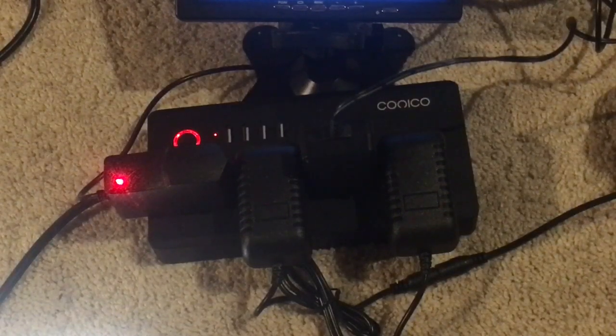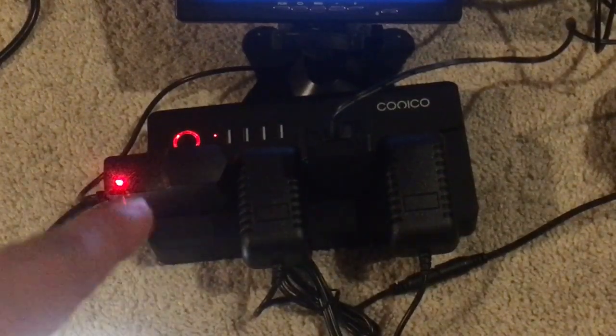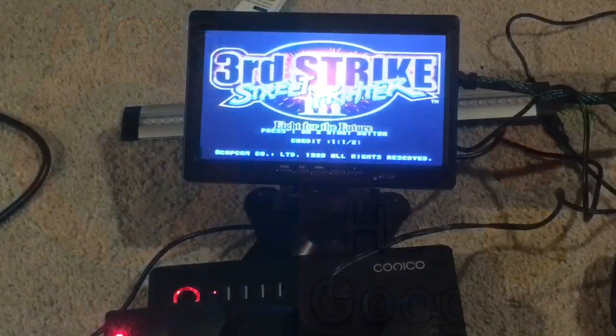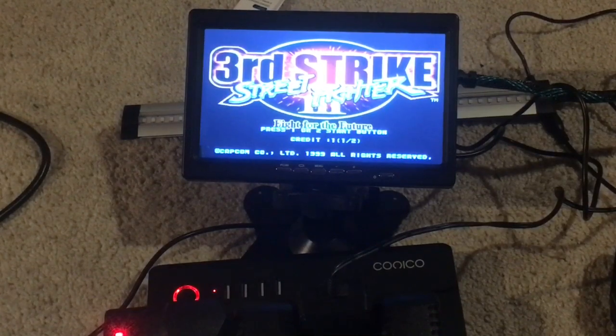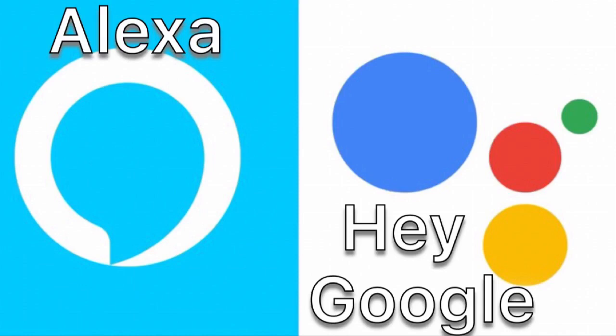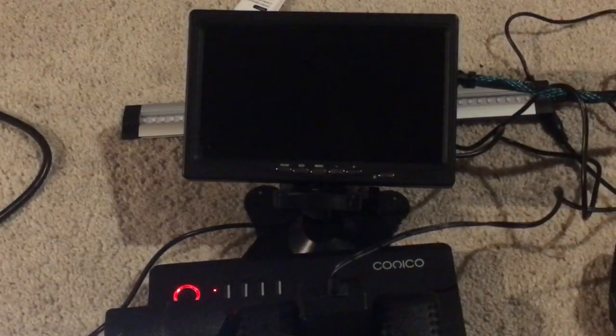Imagine you have this plugged into a wall with four of your Arcade 1-Up boxes plugged into the individual four power sockets. The first one we'll call Street Fighter. So I can say: 'Turn off the Street Fighter.' — 'Turning the Street Fighter off.' And: 'Turn the Street Fighter on.' — 'Turning on the Street Fighter.'